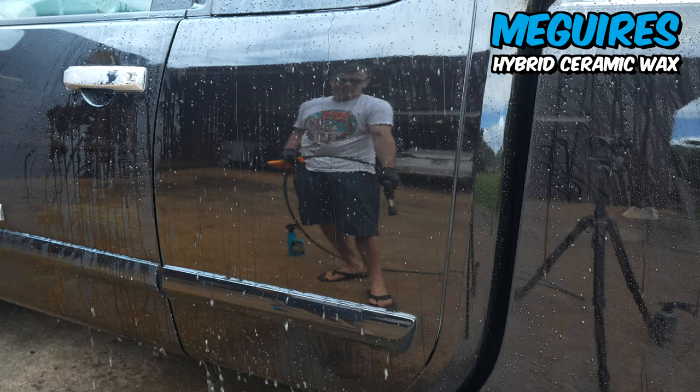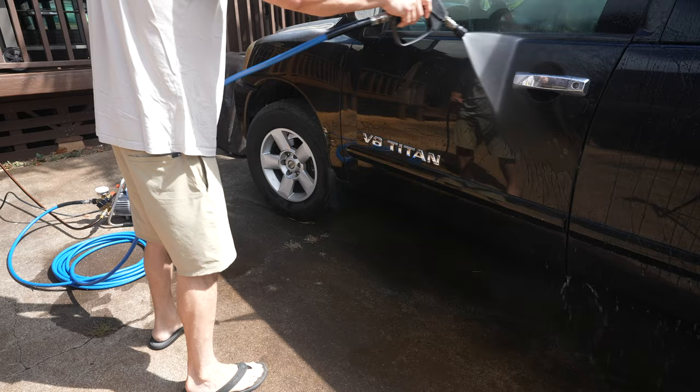The questions I keep getting asked: Jeremy, how are they holding up? Well, it's been 90 days since that initial application when I shot that first video. The truck has been sitting in the Hawaii sun, just baking. It's black, it's taking a beating out there. Multiple washes — let's see what it looks like.